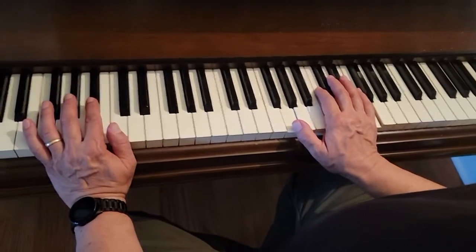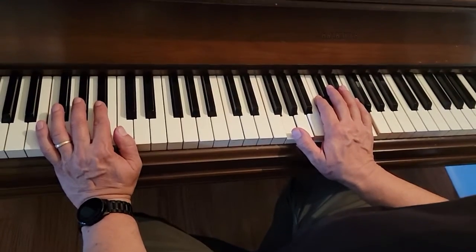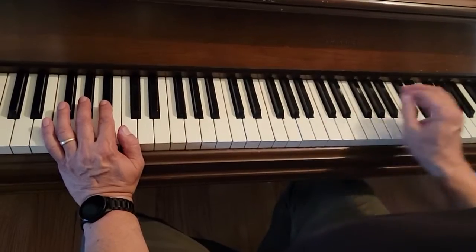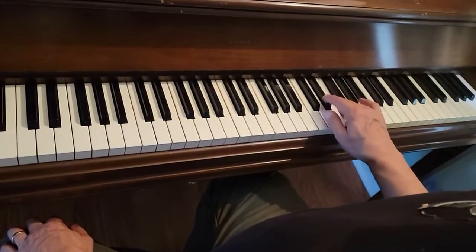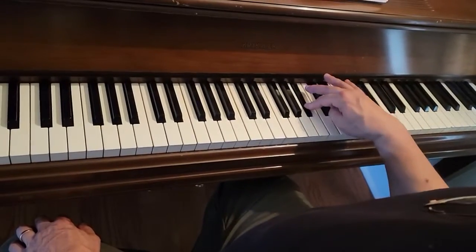This is Jazz Blast Improvisation. I'm going to play this accompaniment for a while, and your job is just to play a solo on these notes: C, D, E flat, F, G, and also B flat underneath it.